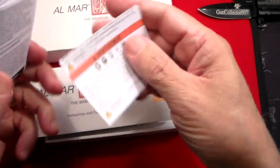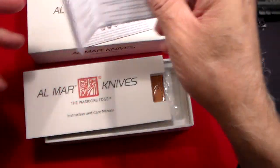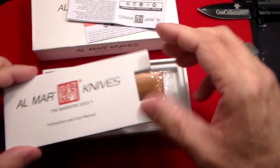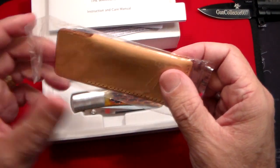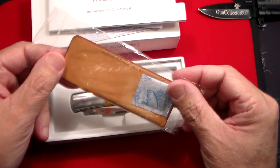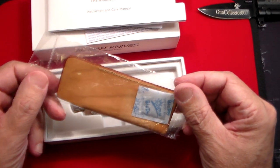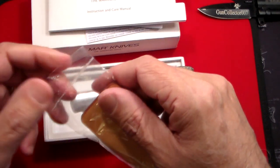So it comes with some instructions and all that kind of stuff. If you don't know how to work a knife, I can't help you with that. It does come with this nice leather pouch, which is cool. The reason it comes with the pouch is because there's no pocket clip on this particular knife, so you put it in this nice leather pouch.